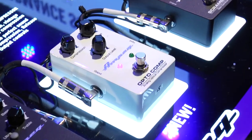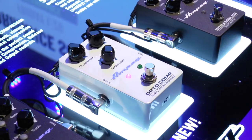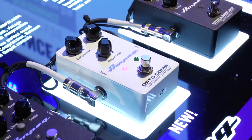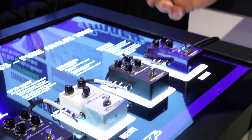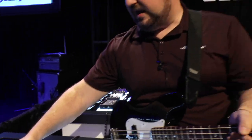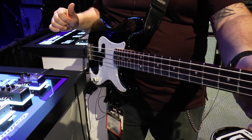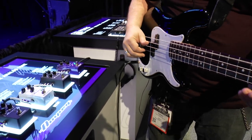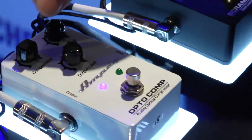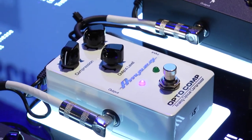You can get everything from a nice even compression to turning up the compression to a 20 to 1 compression, which pretty much tames just about any signal that you put into it. One thing about the OptiComp that a lot of people don't understand is rather than just squashing your signal, it also brings sounds out of your playing — it brings all those rich harmonics out of your sound. You can dial everything up from heavy compression to a nice easy compression to where you almost don't even know the compressor is there, which is kind of nice.